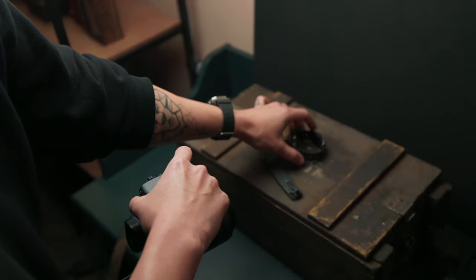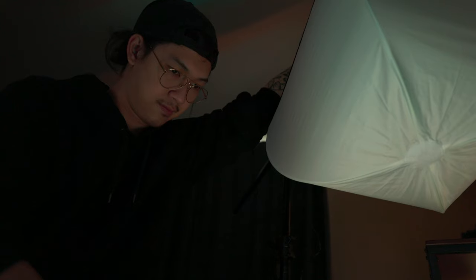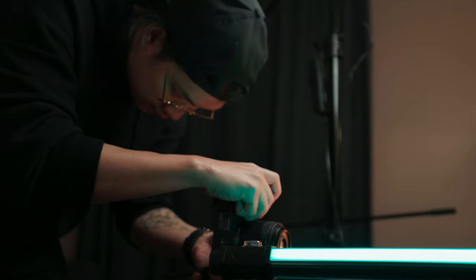So there you go — two simple methods on how I like to set up product photography differently depending on my creativity. One is more lifestyle based, and the other is more of a futuristic neon vibe. As long as you understand the basic principles of how to light a subject, it's actually not that hard. As you can see, it's pretty direct and pretty simple lighting for those two sets.